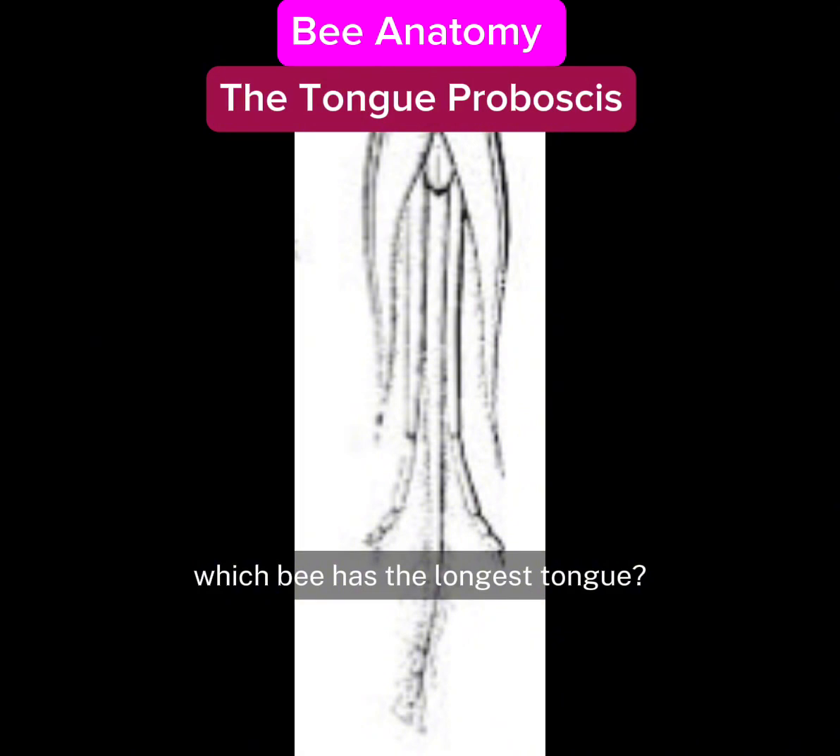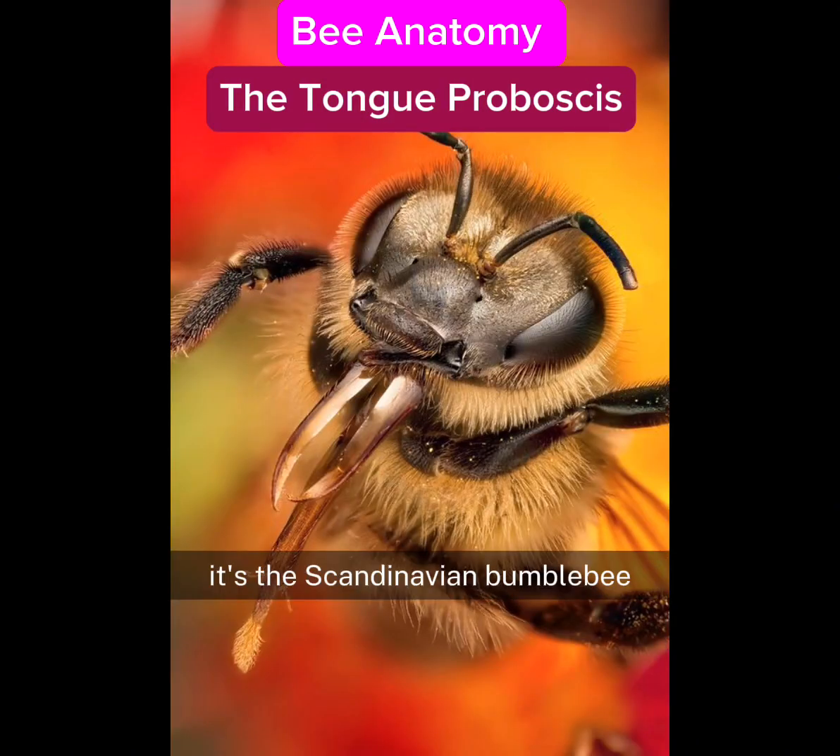Which bee has the longest tongue? It's the Scandinavian bumblebee.